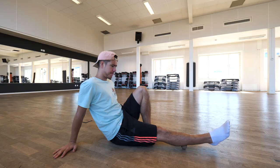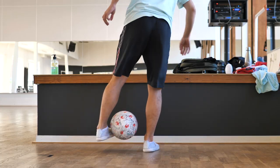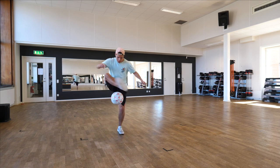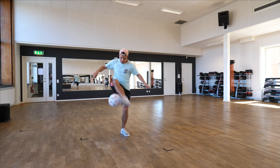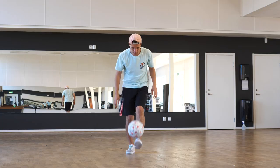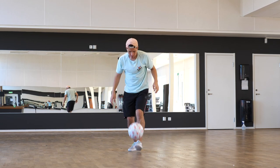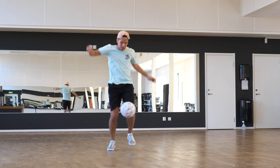Training clip montage with background music playing throughout.